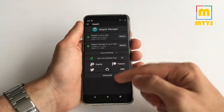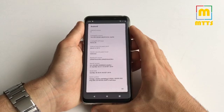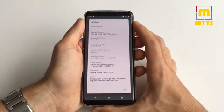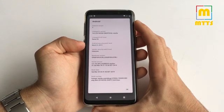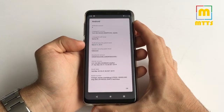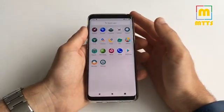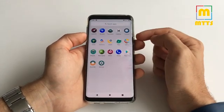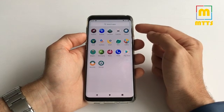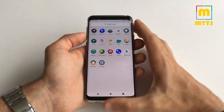Everything works — Magisk works just fine. I have the latest stable version here. Android version 9, Lineage OS 16 — this is the current security patch, and it will very soon get patched to the April security patch level along with the fixes mentioned earlier. I had a few calls on both SIM cards and they both work fine. The earpiece volume works as it should, and I connected headphones and the volume works there as well.